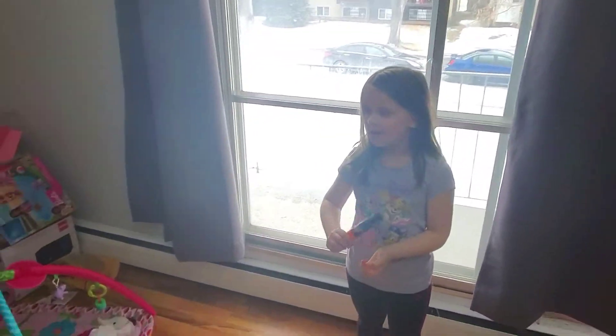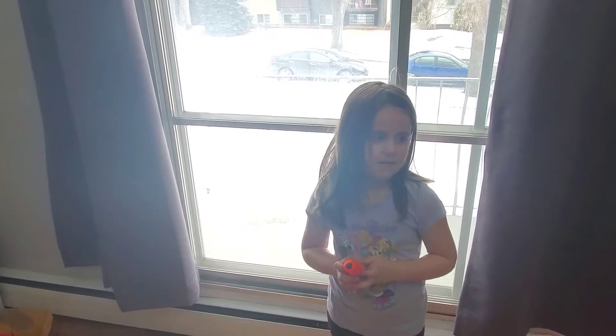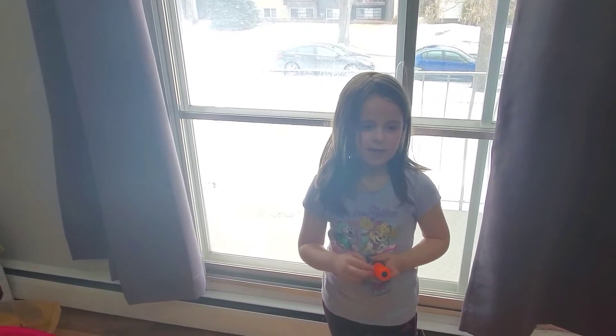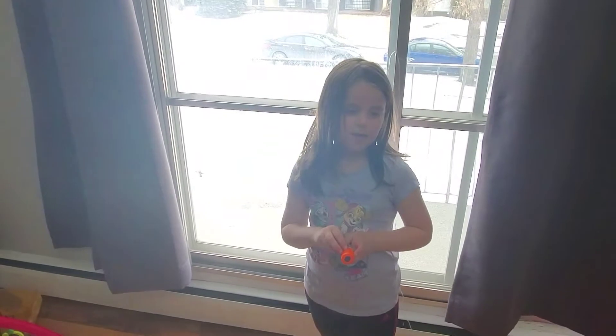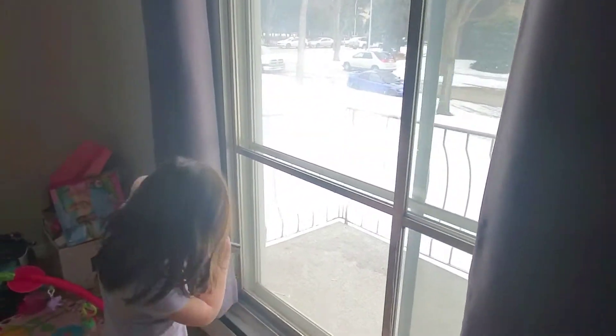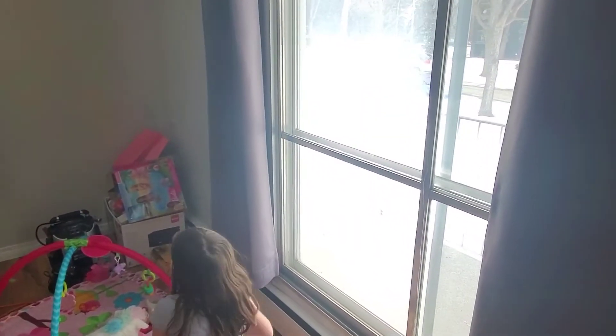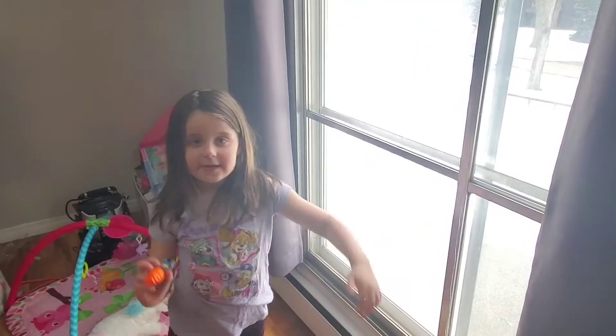Hey guys, today we're going to be using these and we're going to be making a house, three trees, and a balloon. Sounds good. First off, we're going to be doing a balloon.